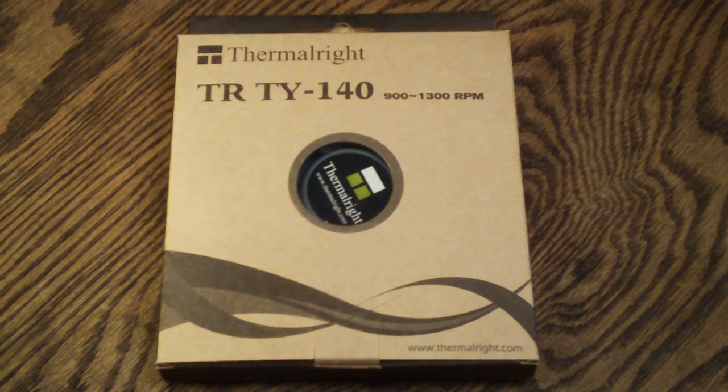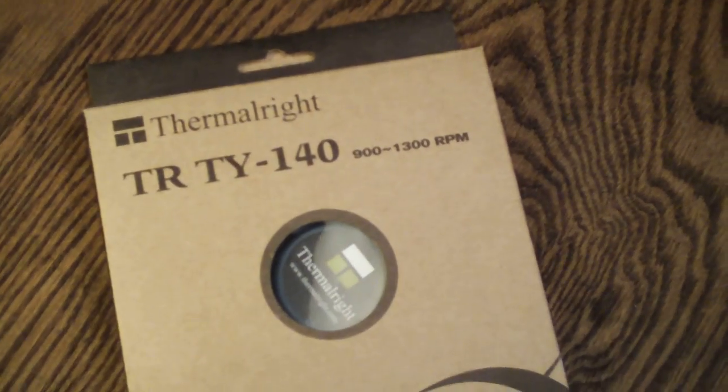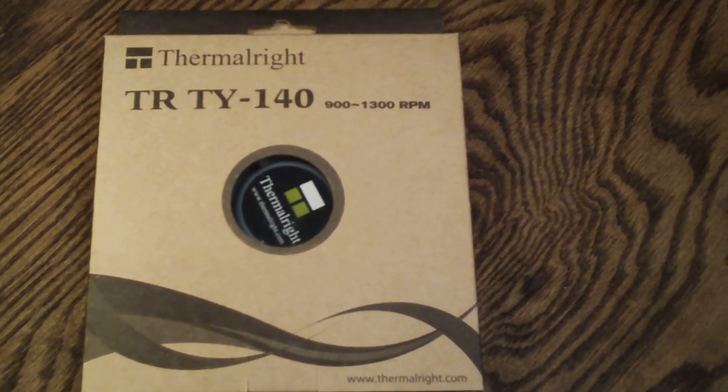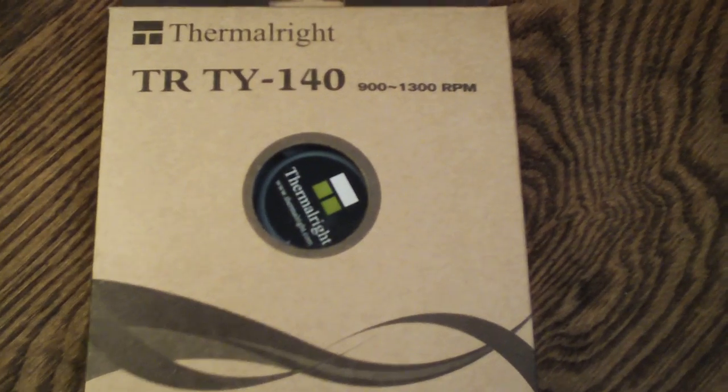Hello YouTube and welcome to another Computer Tech TV video. My name is Rick Arter and today I'm going to be taking a look at the Thermalright TY140 140 millimeter case fan.